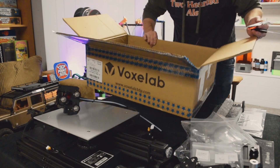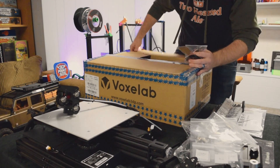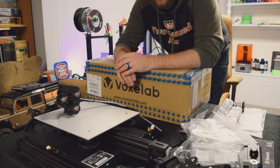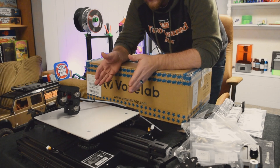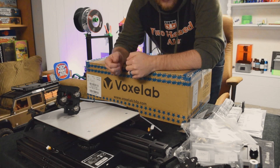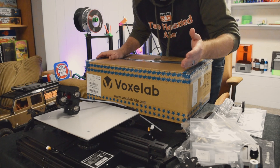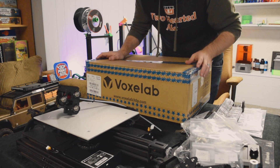That's it for the unboxing portion. It's boxed really well and there aren't that many parts. If this is your first printer, there's an assembly video already online that you guys should follow along with. What I'm going to do is record me putting this together but I'll speed it up, since I doubt I'll be able to add any new information just by assembling it. We'll go over it after it's all together — see you then.